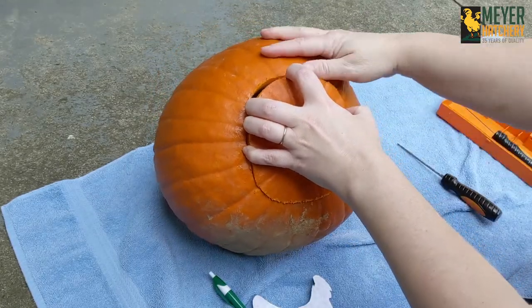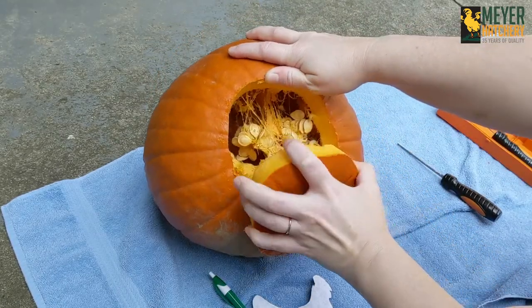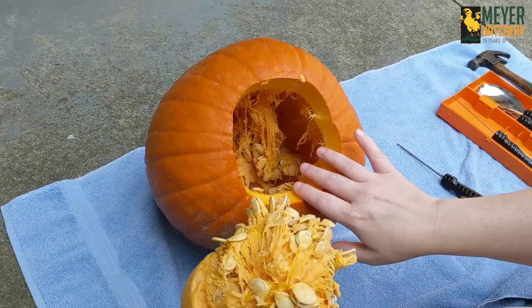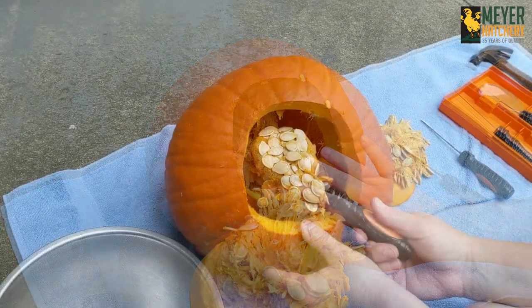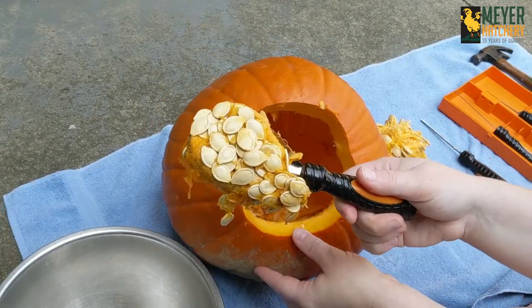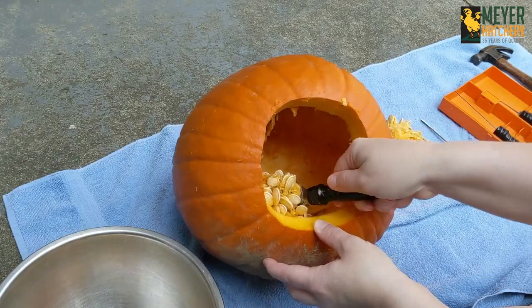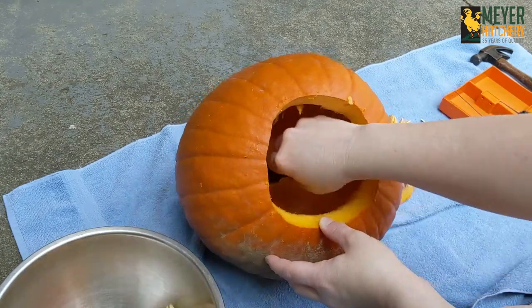You can even cut from the bottom of your pumpkin to create a little different look. Doing this makes getting the goop out and adding a light to your pumpkin very easy. Be sure to save the goop from your pumpkin and give that to your chickens — they will love it.